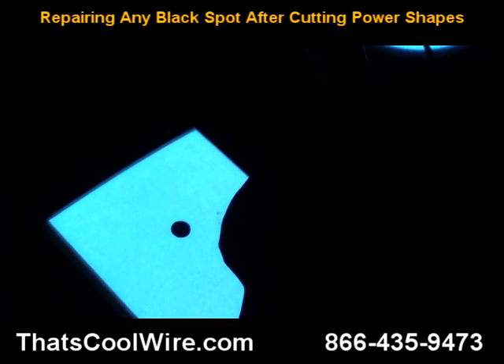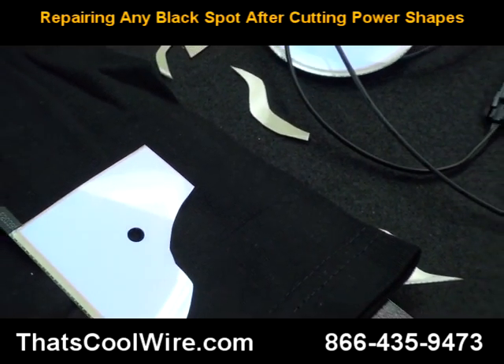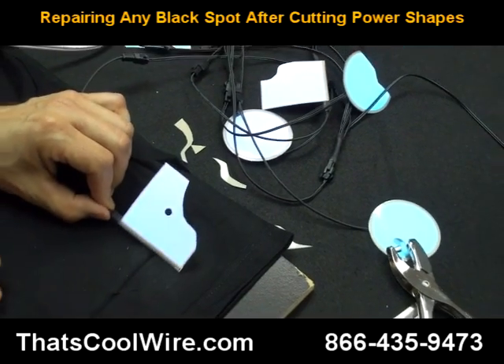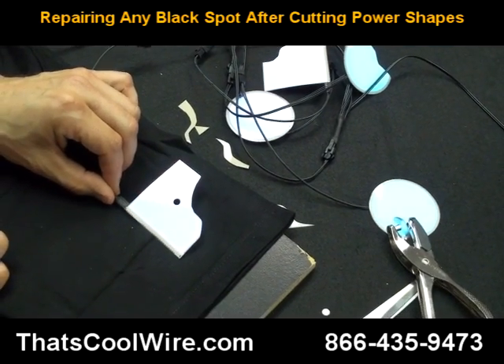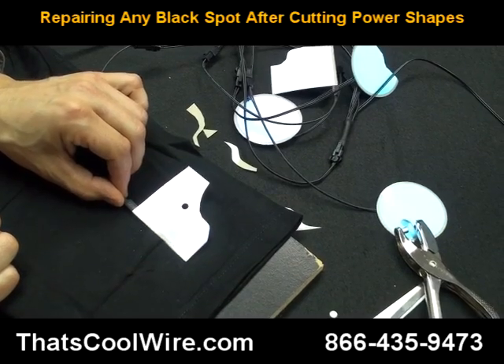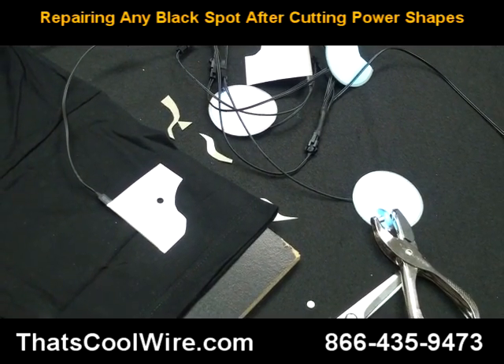We're going to turn the light on one more time. We hope you found this video informative on how to repair black spots in your flat panel. If you have any questions at all, give us a call toll free at 866-435-9473, and thank you for visiting ThatsCoolWire.com.